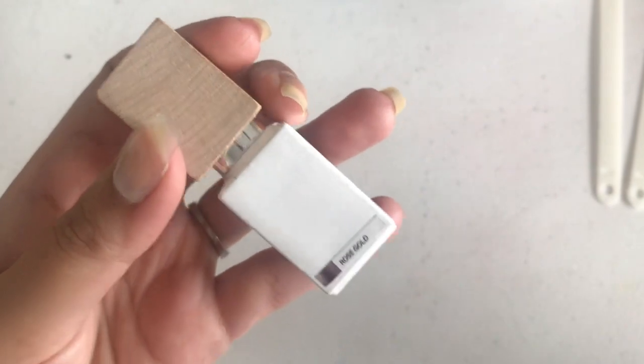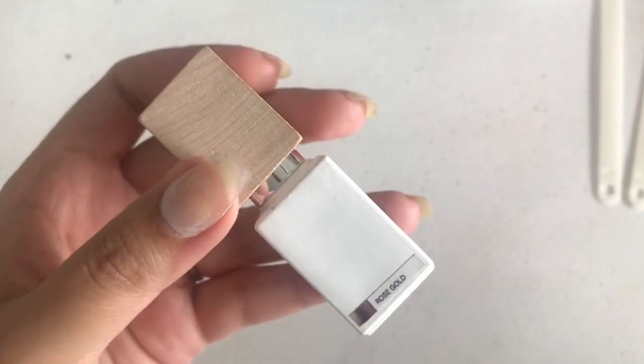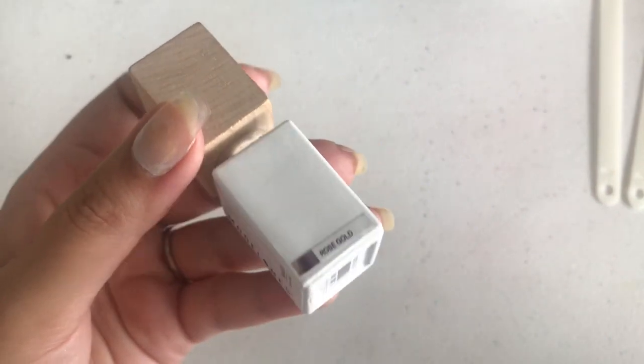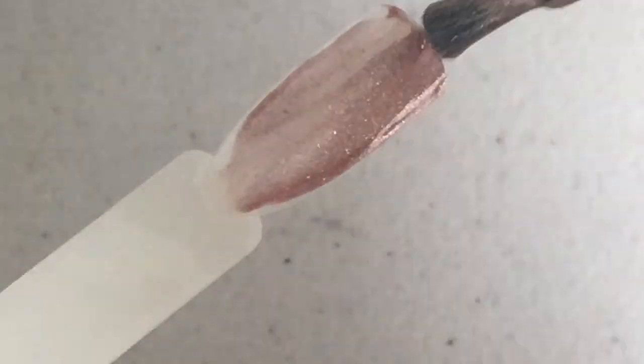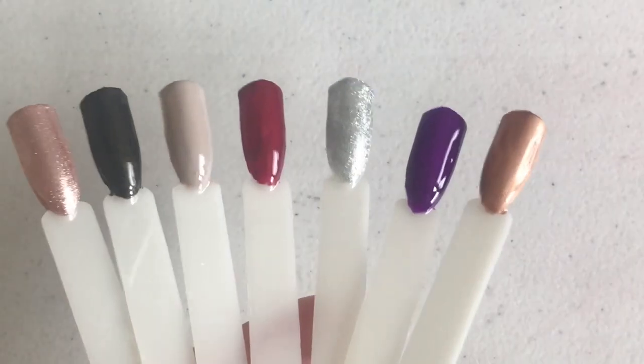The last and final shade we're swatching is Rose Gold, and I've definitely saved the best for last — this was my most favorite color from the whole set. Let's see how it looks and how it swatches. And those are all the swatches!